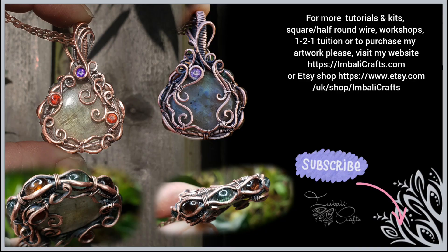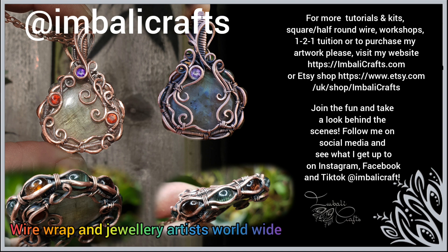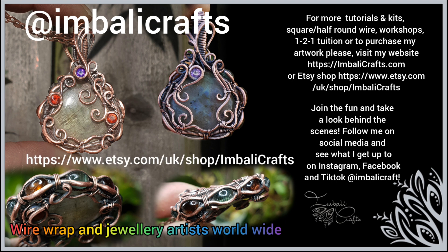Don't forget to subscribe. I'd love it if you visit my Instagram, Facebook, or TikTok. Don't forget about my Facebook group if you would like to share your work and be part of our community. And lastly, if you'd like to buy kits, wire, or some of my art, visit my website or Etsy shop to see what I've got available. Thanks for watching and hope to see you soon.